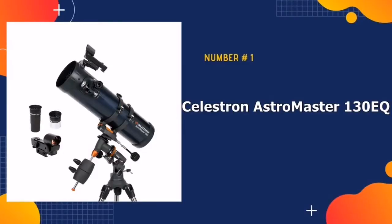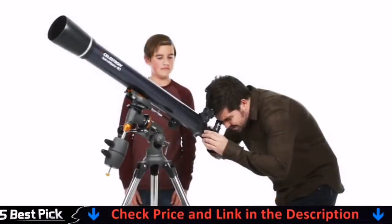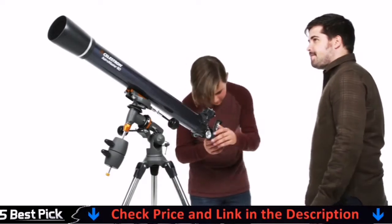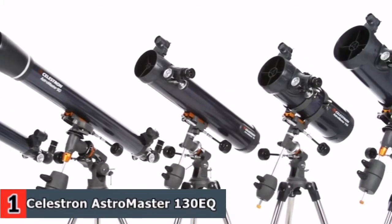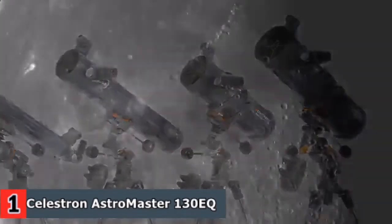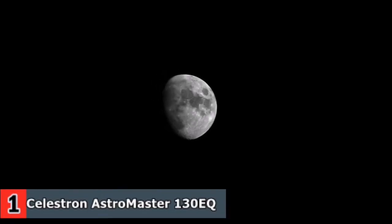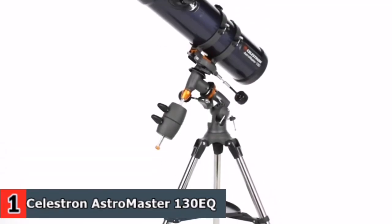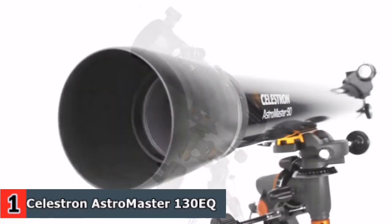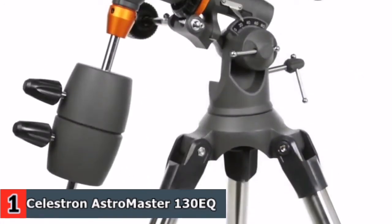Our number one pick is Celestron AstroMaster 130EQ Newtonian Telescope. If you'd like to enjoy the outdoors and use a professionally designed, dual-purpose telescope for astronomy beginners that is powerful and user-friendly, Celestron offers an exceptional option. The Celestron AstroMaster 130EQ telescope is a powerful reflector telescope for astronomy beginners. It features fully coated glass optics, a sturdy and lightweight frame, two eyepieces, a star pointer red dot finderscope and an adjustable tripod. The heart of the system is a 130mm glass optic objective lens. The AstroMaster mount features two slow-motion control knobs that allow you to make precision adjustments. Resolution 1.07 arc seconds.